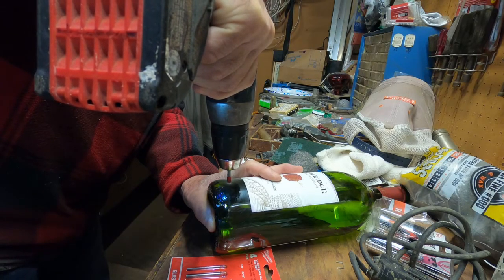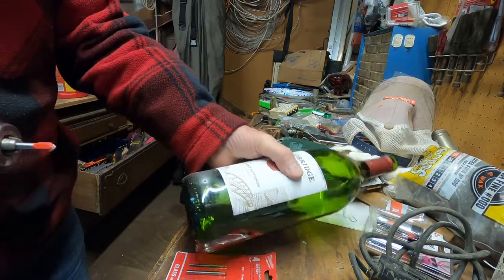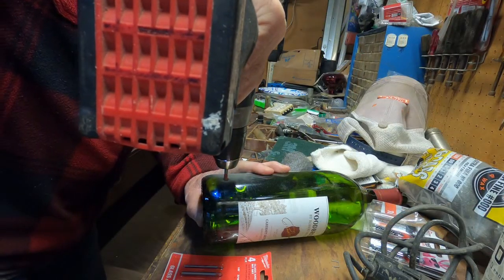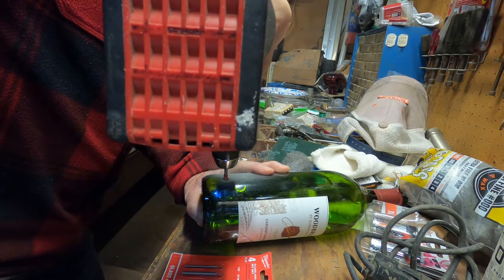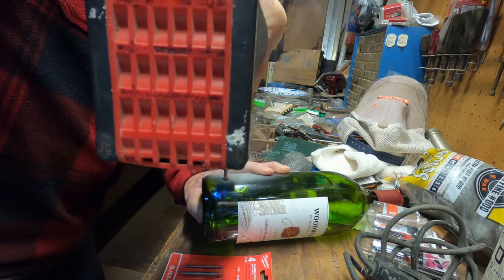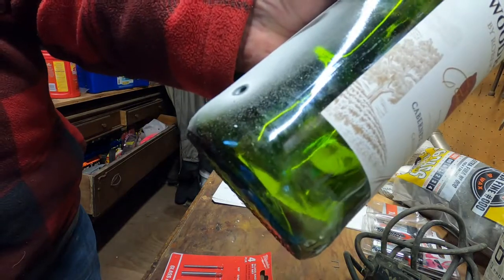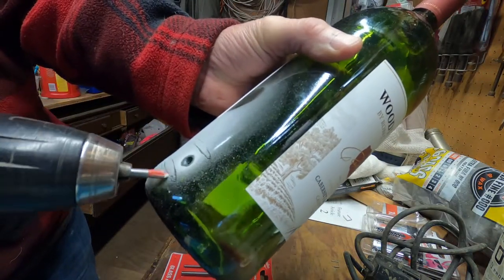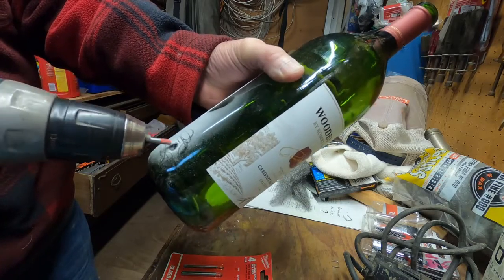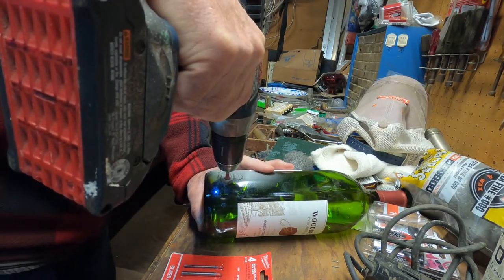See how slow it is — this is glass, it's tough. There's a little bit of stuff on the bit, that's how the bottle looks. It's starting to come through. This is why you wear a mask, or you hold your breath. This is a long one, so you should wear a mask — there's a lot of glass dust. That's the problem with drilling holes in glass, it's tough.